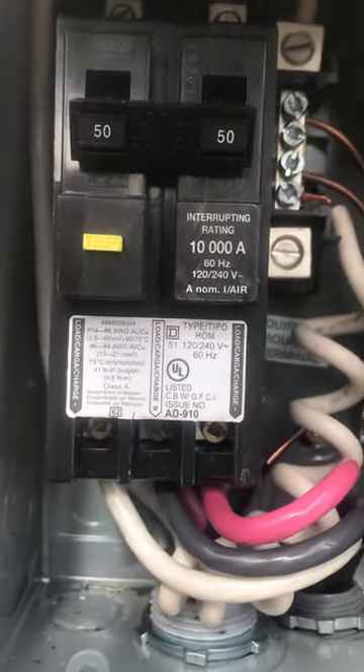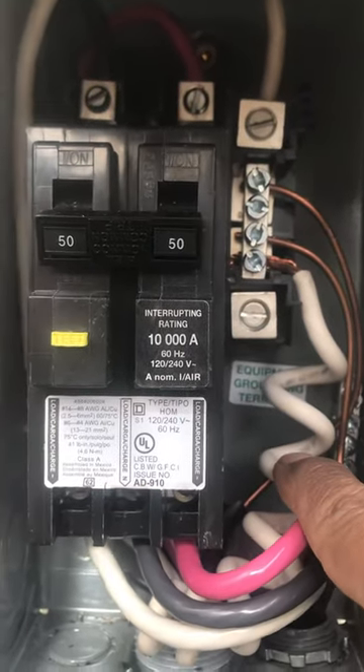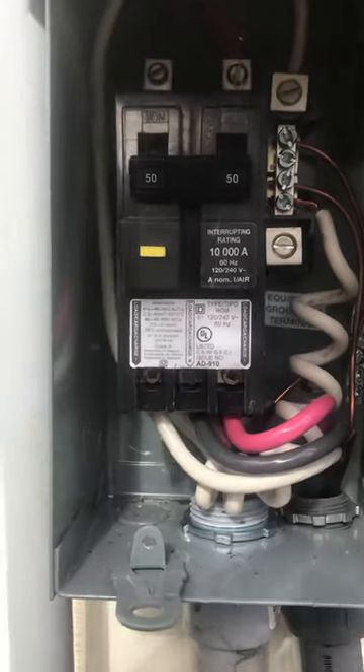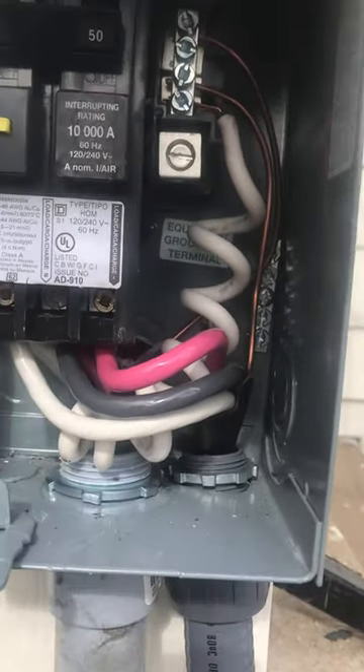The GFCI will automatically come with this little curly pigtail right here. So all in all, it has four wires coming into this GFCI — that pigtail it comes with and then three other wires should be feeding up in here.